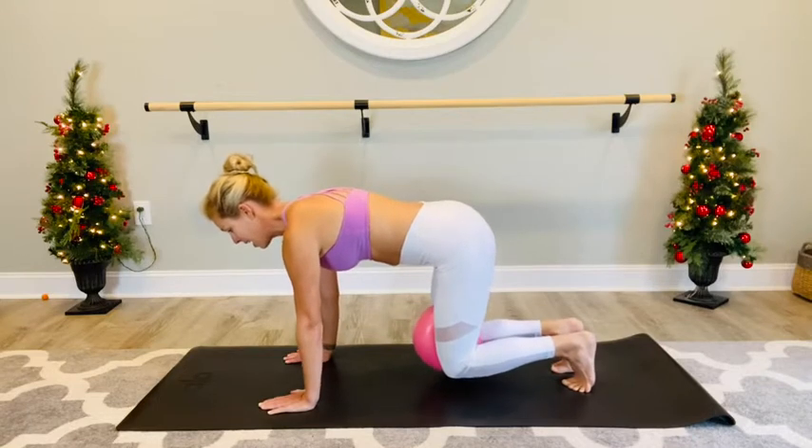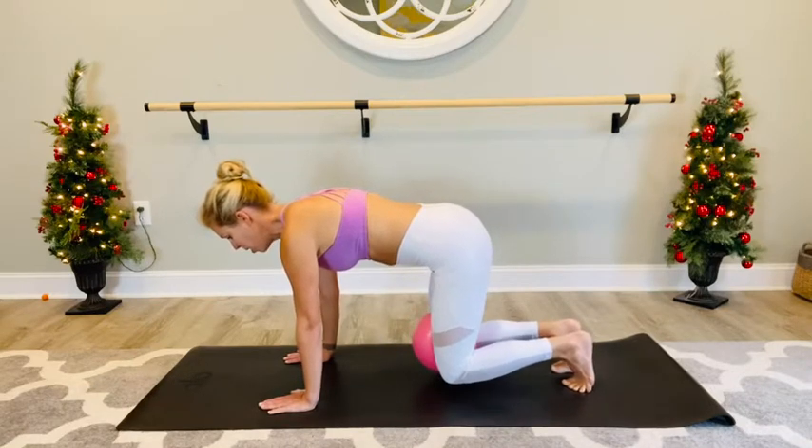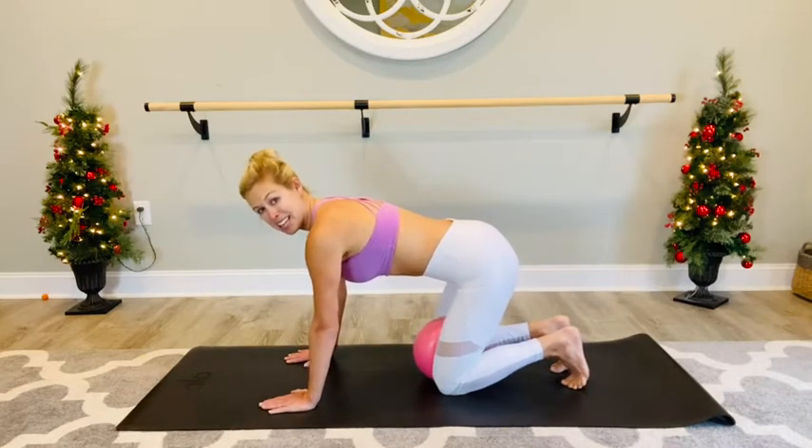So we're not pressing up through the back — keep your back neutral. Come up and lift those knees just about an inch off of the floor. Give that ball little squeezes: ten, nine, eight, seven, six, five, four, three, two, one. Lower the knees. We're going to repeat that again.